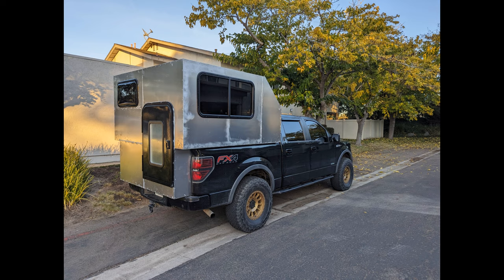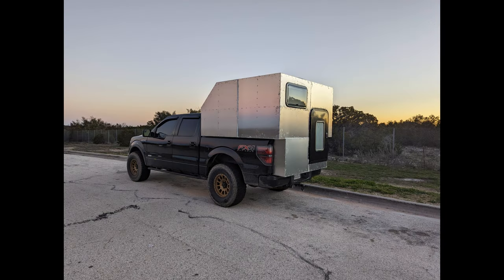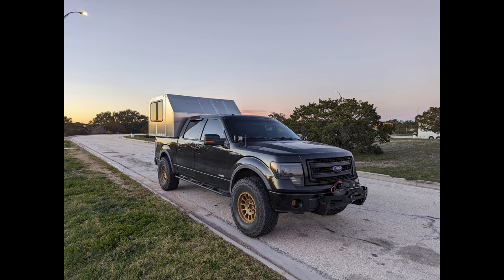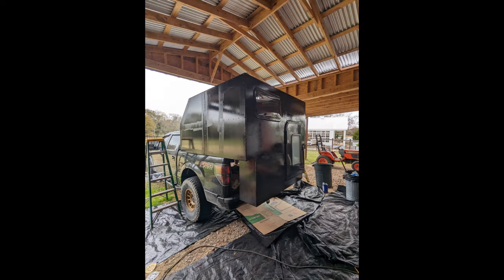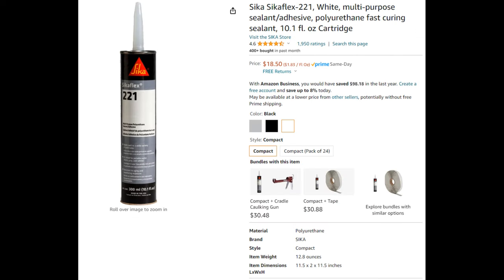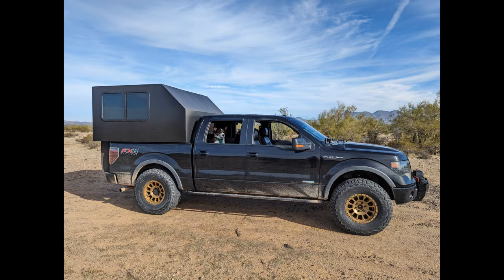Once the build was complete, myself and three other guys were able to pick up the camper and set it on the truck bed rails. I then used heavy-duty through bolts and fender washers to secure the camper to the truck bed. I had a very big road trip from California to Texas, and while in Texas I coated the camper using Flex Seal. I used leftover SikaFlex 221 as well as 3M seam sealer to fill all the cracks and gaps before applying the Flex Seal.